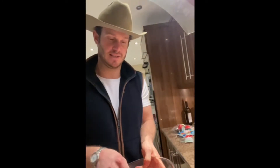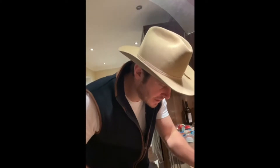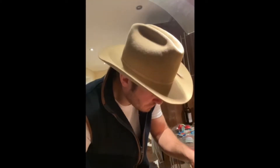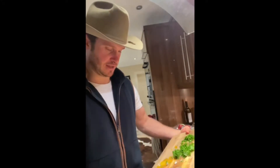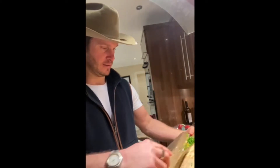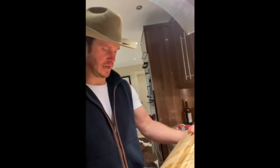Here we go — open up your mince, grab your bowl, chuck in your mince. Now transfer everything else you've chopped. The egg yolk goes in — I've just spilled it all over — that's just going to help it bind. Then we go through the simple process of adding the onions, garlic, parsley, and chives — all going in. Make sure you get everything in there.